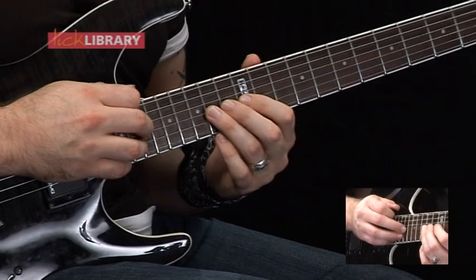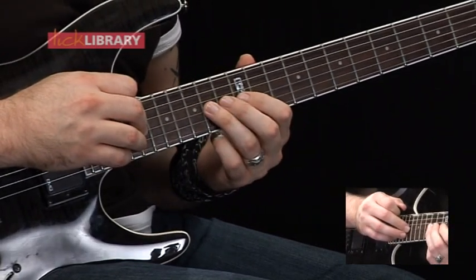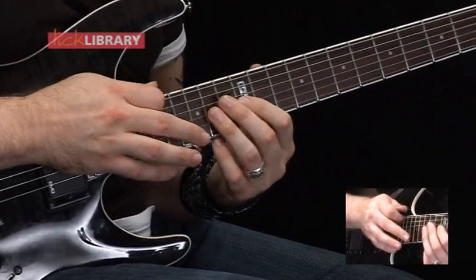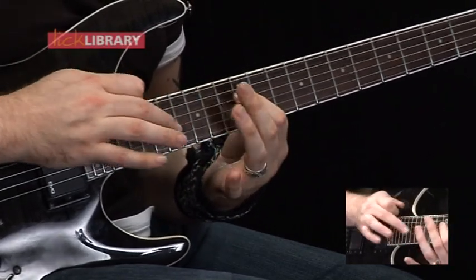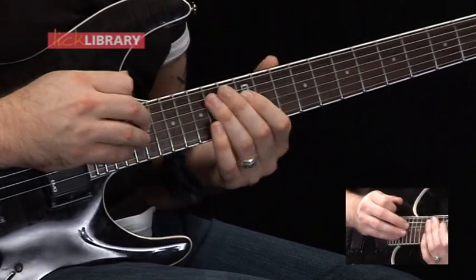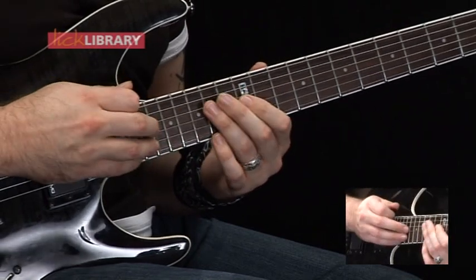Here's where the position slightly changes. We've got 19 on the G, pull off to 12, hammer on to 14. Then we've got 16, pull off to 12, hammer on to 14 on the G. Then same back to the D string again, then the G string.